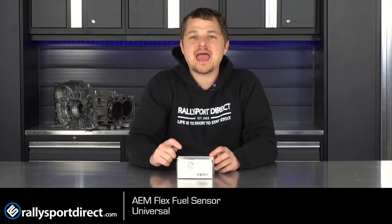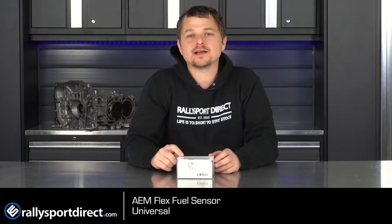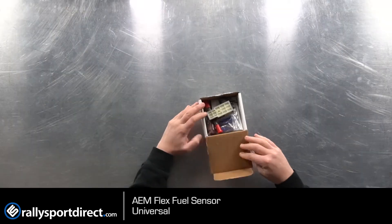What's up guys, Rick at Thrally Sport Direct here. In front of me I have the AEM Electronics flex fuel sensor kit. Got the box right here, let's go ahead and bust this bad boy open.